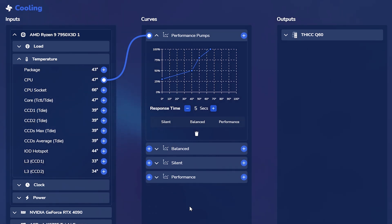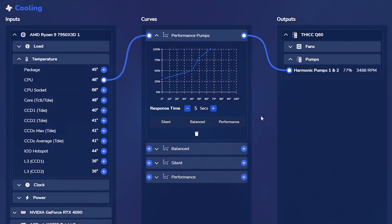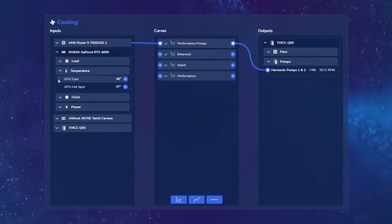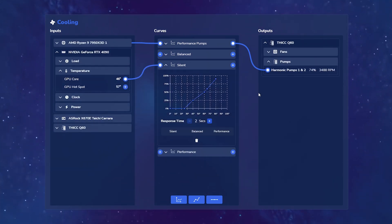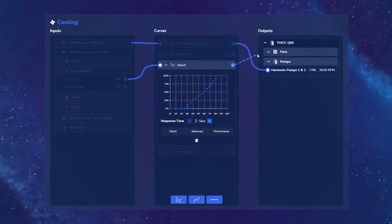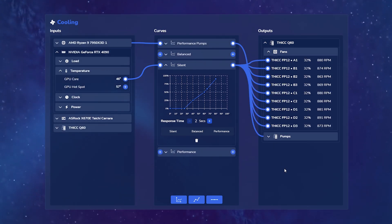Now let's say I want to map this to the pumps. I click on this end of the curve and map that to the dual harmonic pumps. As you can see, the pumps are going to respond to the CPU temperature according to this graph for the performance pumps curve. But that's only the pumps — let's say I want my fans to respond to the GPU temperature. My GPU core is sitting at 46 degrees and I'd like a quiet environment while my GPU is chilling. So we map that to the silent curve, then drag this end straight to all of my fans, mapping it to every single fan quickly and easily. Now my pumps are responding to my CPU temperature, whereas my fans are responding to the overall temperature of my GPU. All of this is automatically going to get managed as long as Nexus is running in the background.